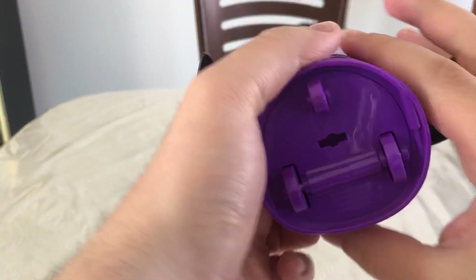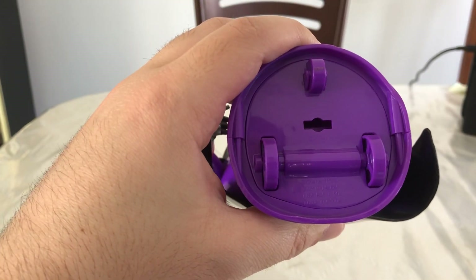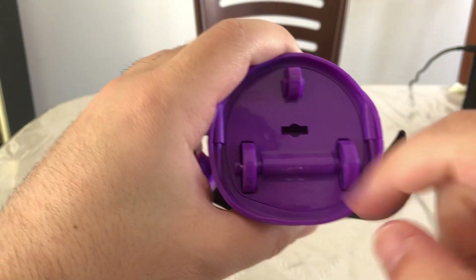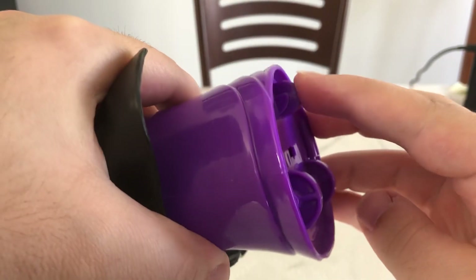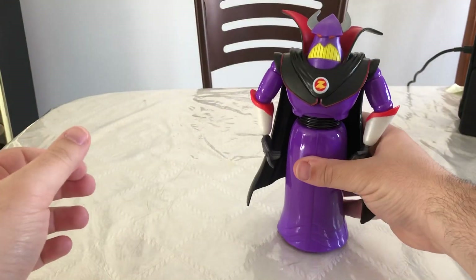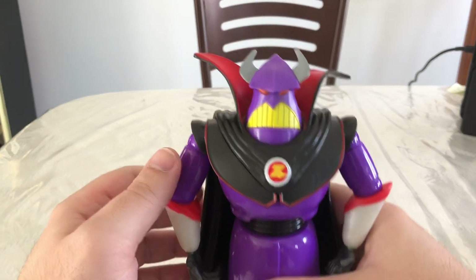What's really cool here is at the bottom he has these wheels, which are actually really film accurate. This little port right here is if you wanted to put him on a display stand or something. These two wheels spin right here, but this one doesn't — it's actually just sculpted in. But if you put him on any hard surface, he will roll, and that's really cool.